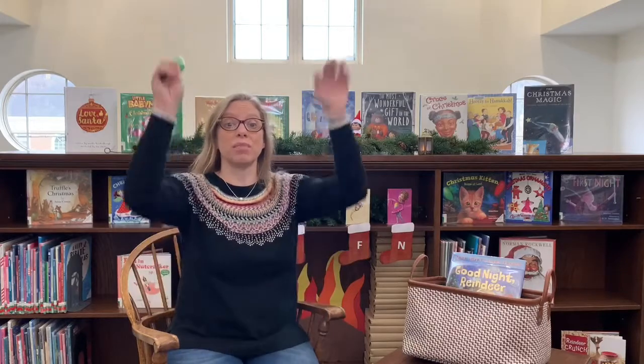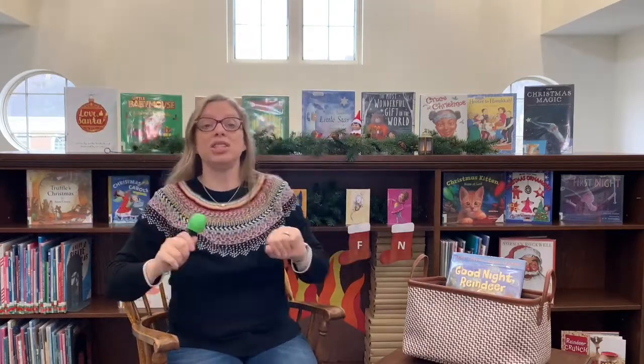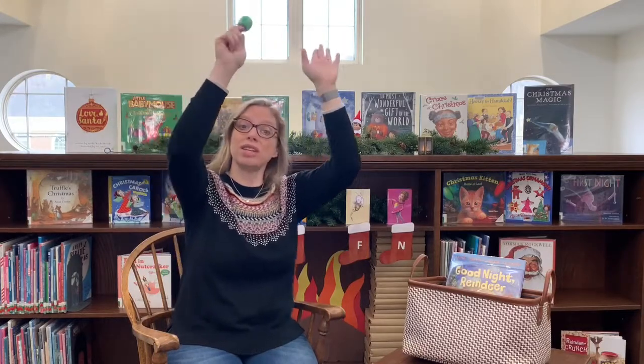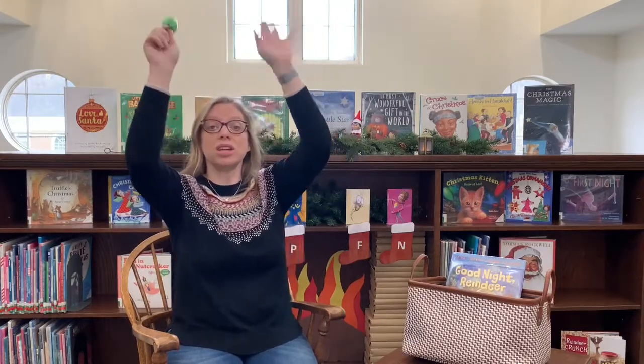Let's jump! I'm going to jump, jump, jump my jiggles out — jump, jump, jump my jiggles out — jump, jump, jump my jiggles out. And wiggle my waggles away. Let's stretch! Stretch, stretch, stretch my stretchies out. Let's shake again! Shake, shake, shake my sillies out — shake, shake, shake my sillies out — shake, shake, shake my sillies out. And wiggle my waggles away. Great job, everyone!